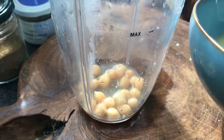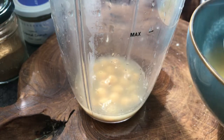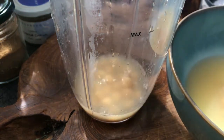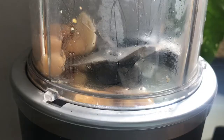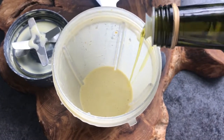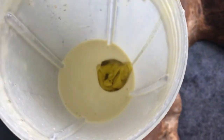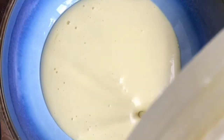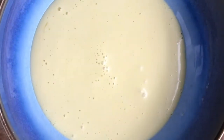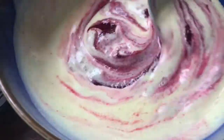Take that reserved chickpea liquid and blitz it in the blender. Slowly pour in some olive oil while blending to make it thicken like a mayonnaise. Then fold through your beetroot puree that you made earlier.